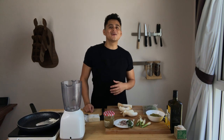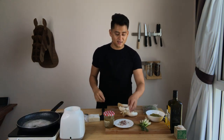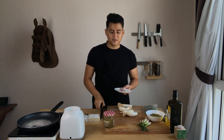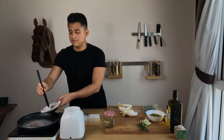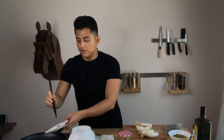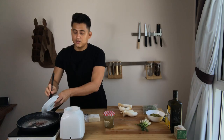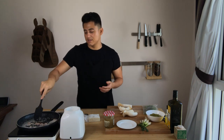We need butter for our purée because it makes it more creamy. You could also use olive oil, but I prefer to make my purée with butter. Once the butter is hot, I'm going to add my chopped shallot. If you don't have shallot or can't find any, you can use red onions — it's almost the same flavor — but I prefer shallots.